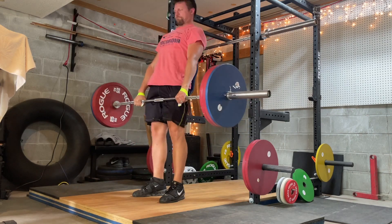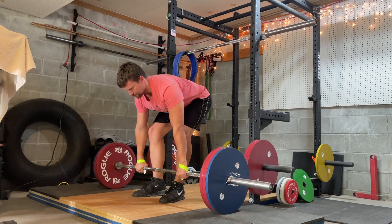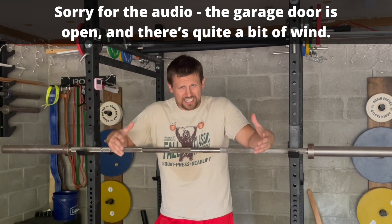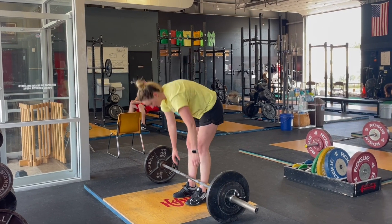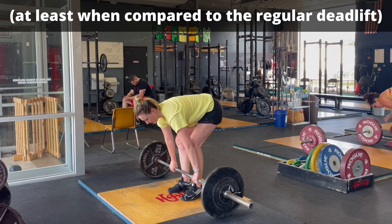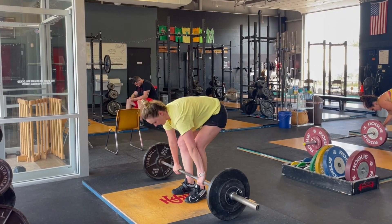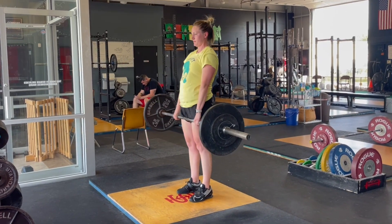The stiff leg or stiff-legged deadlift — what is it, how do you perform it correctly, and why or where might you see it in your training? Let's start with what it is. Given the name, stiff leg deadlift, it's not surprising that it's going to look quite a bit like a regular deadlift, except the knee is not going to be flexed nearly as much. This lift takes out most of the quad involvement. The shins are left vertical, or as vertical as they can be at the start of the movement — it looks like a regular deadlift but with a much straighter knee to begin.